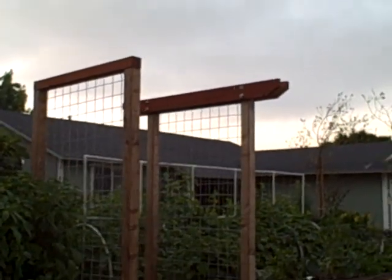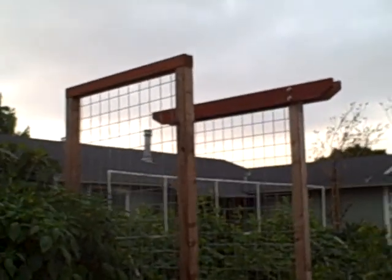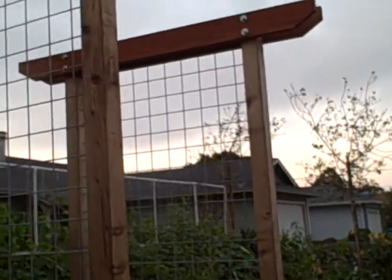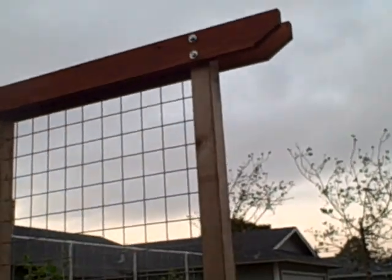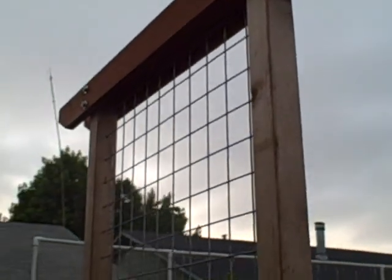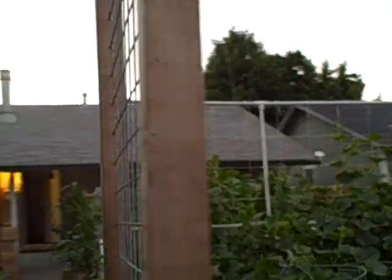That'll be about it for this episode of Growing Your Greens — you can grow your own greens. John Kohler over and out. And remember, if you're growing in tight spaces you want to grow up.